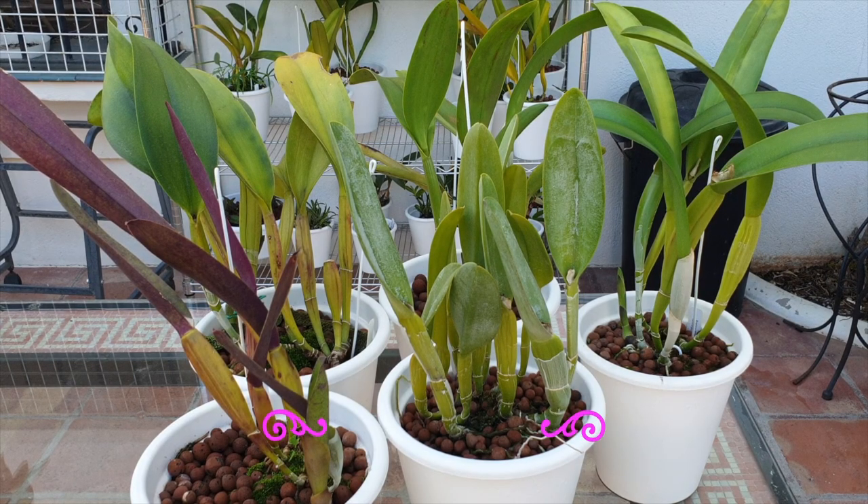As long as the rhizome is intact, the older part just functions as the humps of a camel do — they are storage and energy providers for eventualities of drought or climactic interference that doesn't deliver what the orchid needs. Any older structures just sit there functioning, but they have the potential to become a contributor to increasing the size of the orchid when the flow to the front is interrupted to a degree.